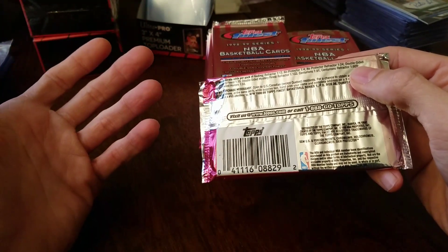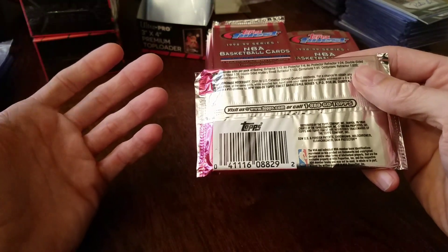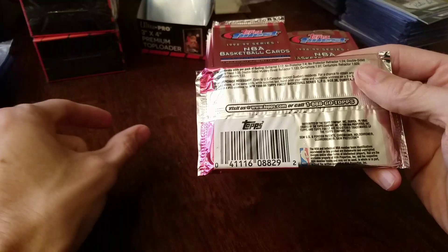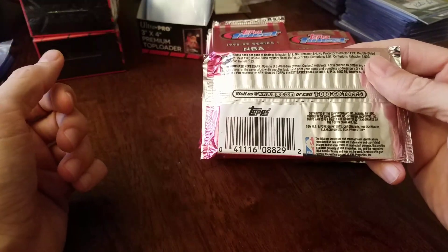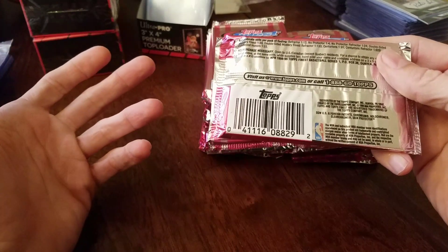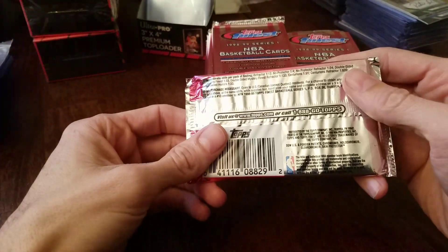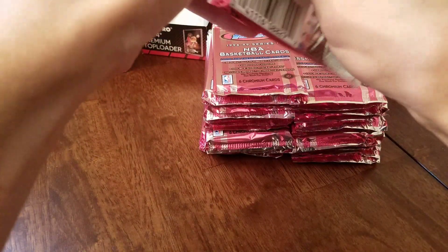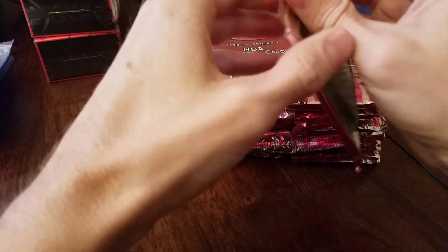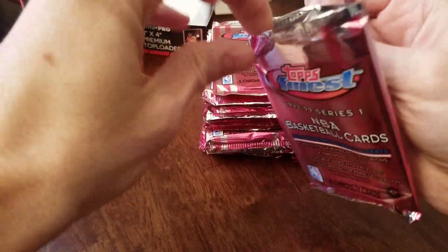So 320 of those Jordan Mystery Finest Refractors — 320 of the Kobe-Jordan and Eddie Jones-Jordan. But they go for like $100 to $200, something like 100 bucks for a card that has a print run of 320. That seems crazy cheap. I know they're double-sided, but this might be worth looking into because to me that's just a bargain right now.